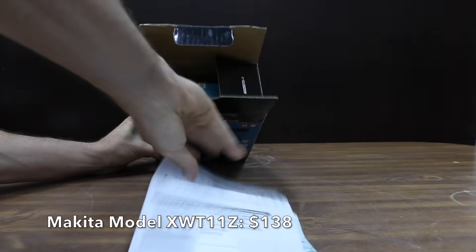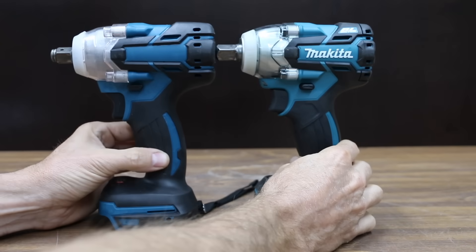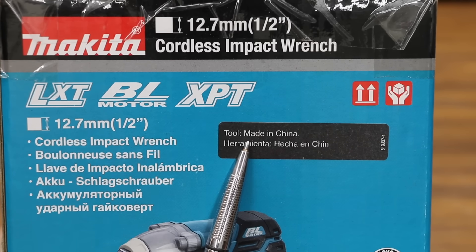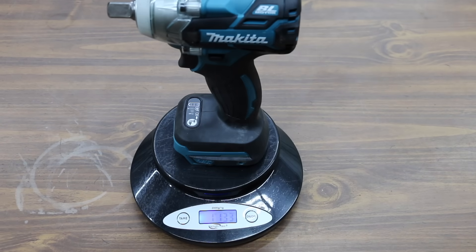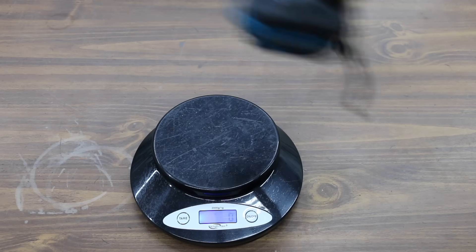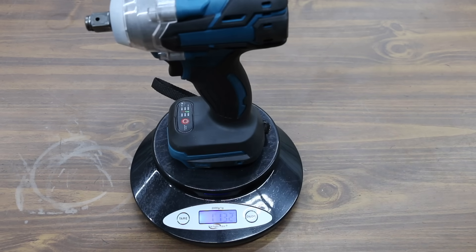The Makita is only rated for 210 foot-pounds of maximum torque and 295 pounds of nut-busting torque. At a price of $138, which is five times as expensive, the Makita looks very much the same as Cousin Eddie. Both are made in China. The Makita weighs 1,133 grams and Cousin Eddie weighs just one gram less at 1,132 — incredibly close.